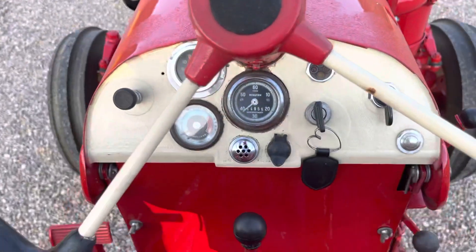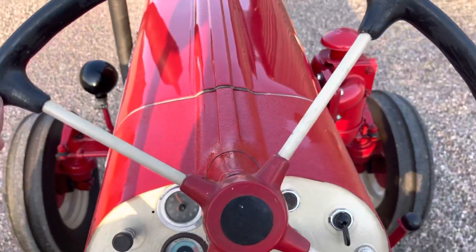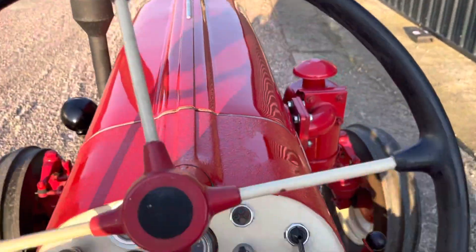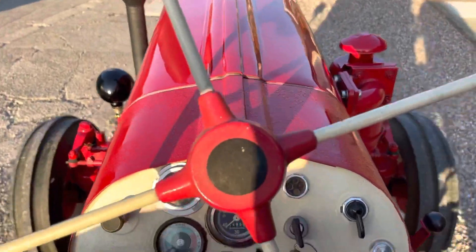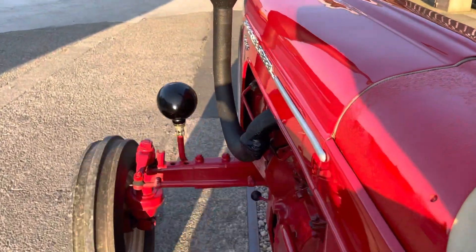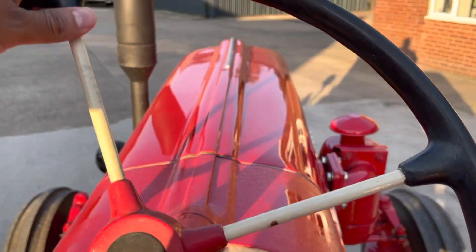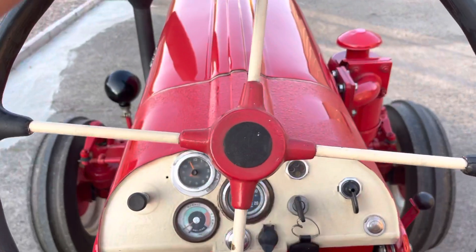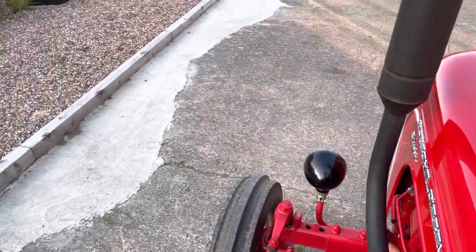Soft level, then 3rd. And here we go. It's a stop — it's a little difficult to get back on the brake, pull it out of gear, and there we go. It's as easy as that.